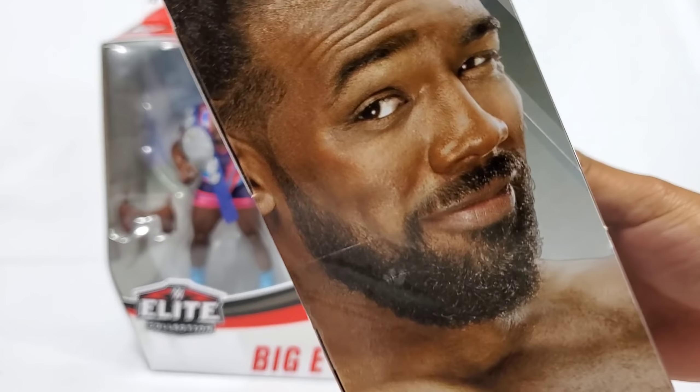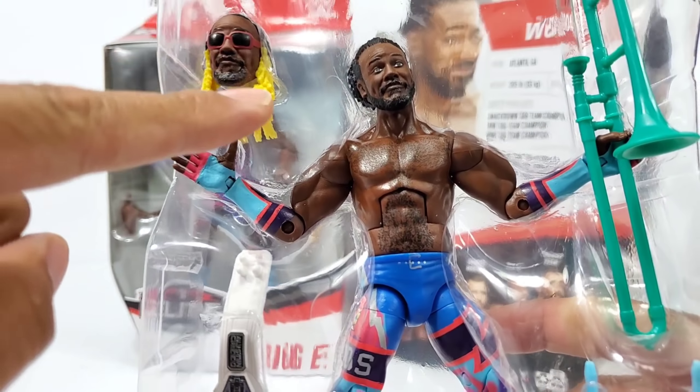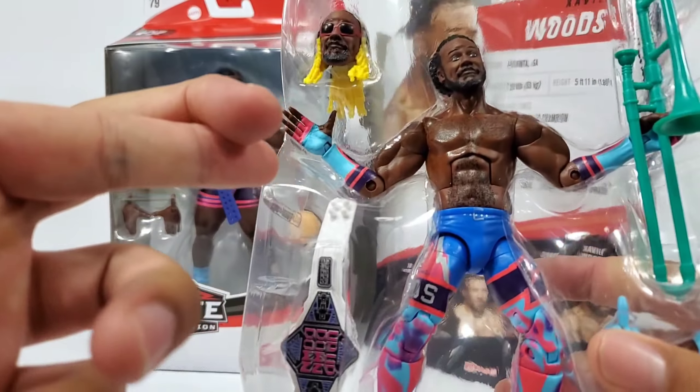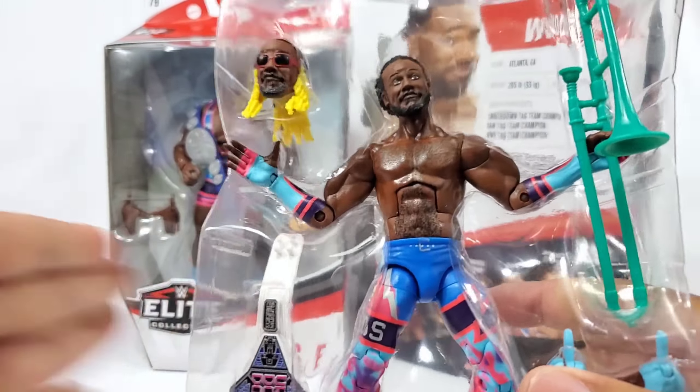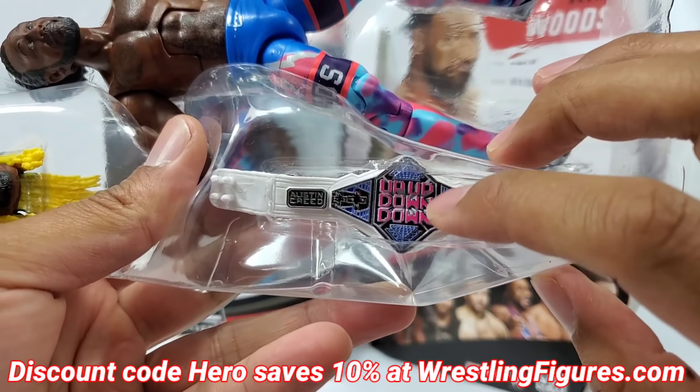The thing that I'm not digging is going to be that neck — look at that neck, that giraffe neck. I'm not sure if we're going to suffer the same issue with both head scans, I'm crossing my fingers that we don't. If you guys do want to pick any of these up, hit the link in the description below — discount code here is going to save you 10%.